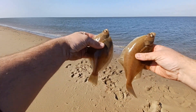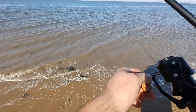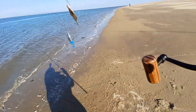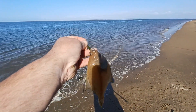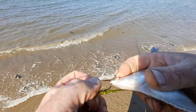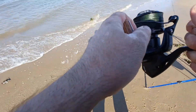Both lightly hooked — fish on! Fourth dab of the day.